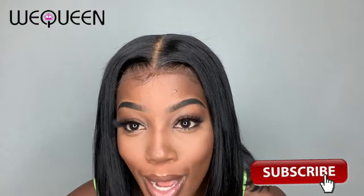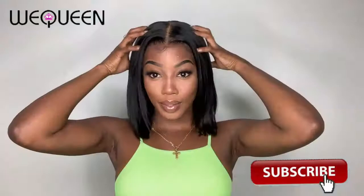This wig also comes with bleached knots, which is another major thing that makes it look more natural — no visible knots at all. It gives a bomb illusion like the hair is coming straight out of your scalp. We Queen also offers the option to alternate the length; I have it in 10 inches, but you can definitely go longer.